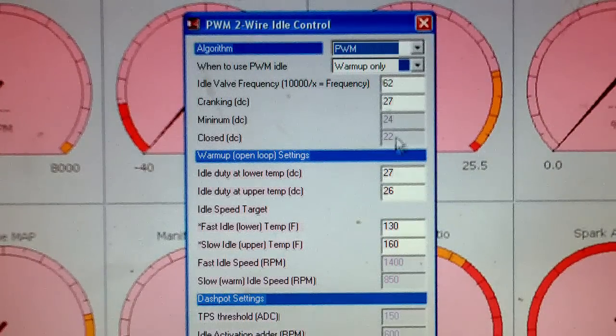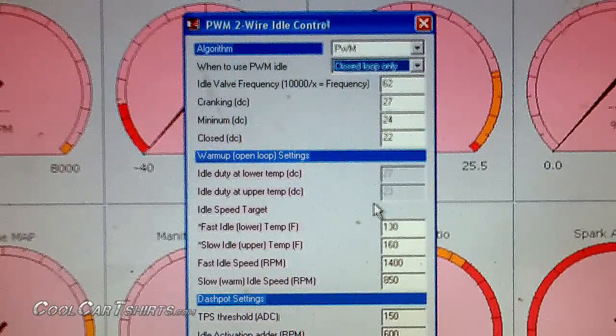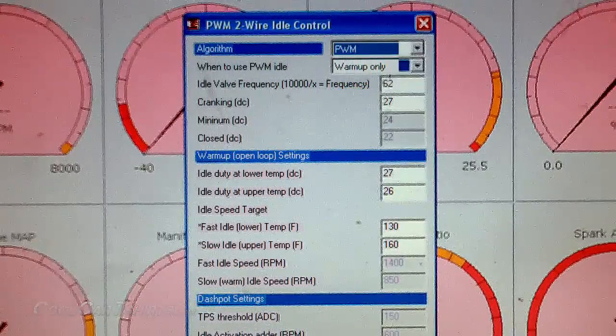The problem with closed loop, especially on a four cylinder with AC, is that there's such a big power drop when the AC kicks in that it has a really hard time catching up quickly without overshooting the desired RPM. So maybe on a V8 or if you're not running AC you can set the closed loop up pretty well. But for anything else, especially while you're still tuning the car, the warm-up only works great.